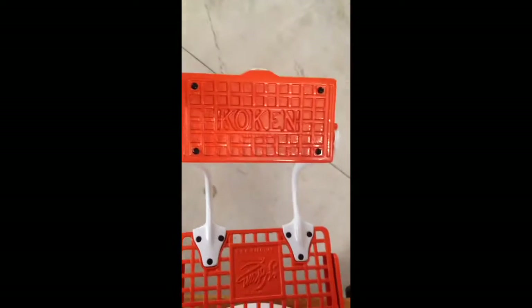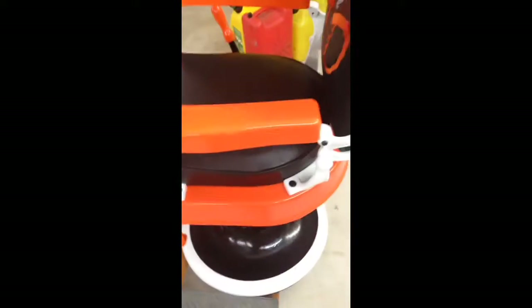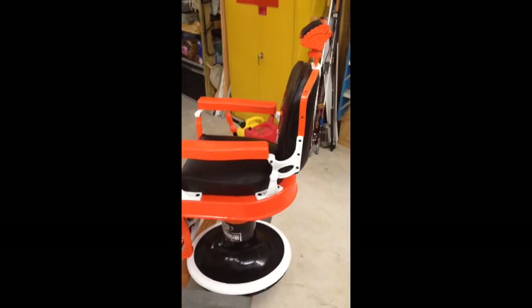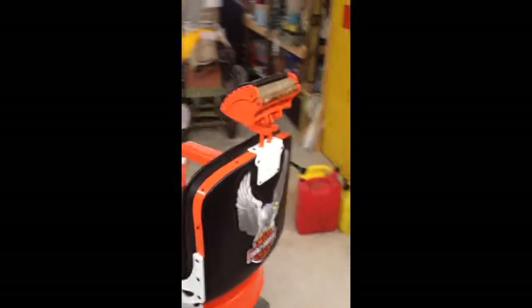I'm going to flip this over. As you can see, it's all re-upholstered leather — new leather. The restoration took a total of 12 months. It's original screws. Base plate, white trim ring. It weighs about almost 400 pounds.